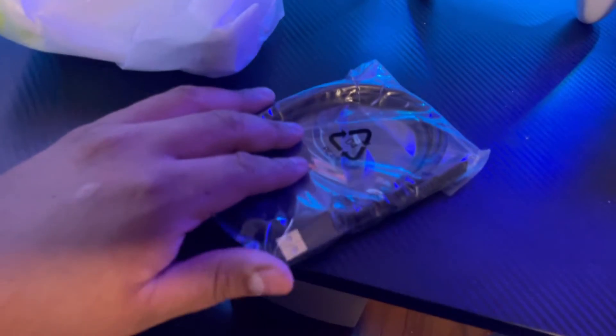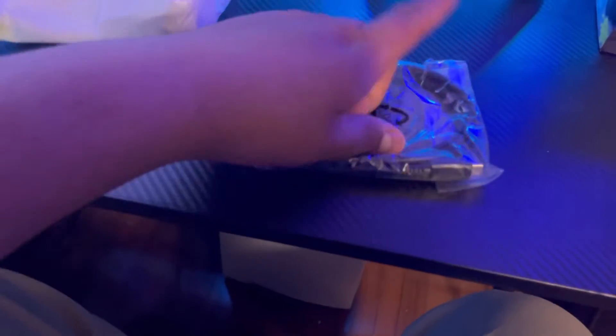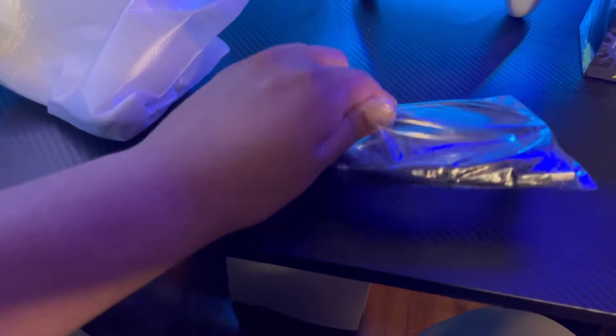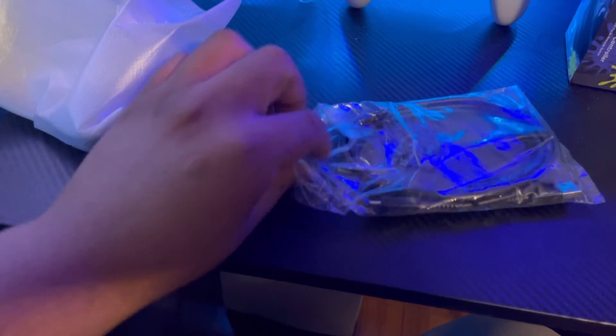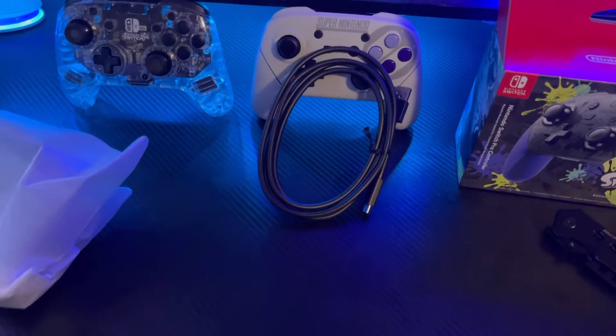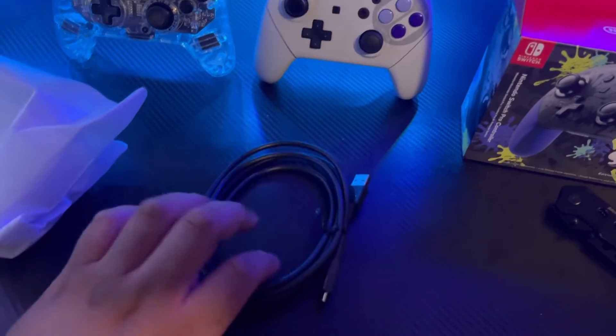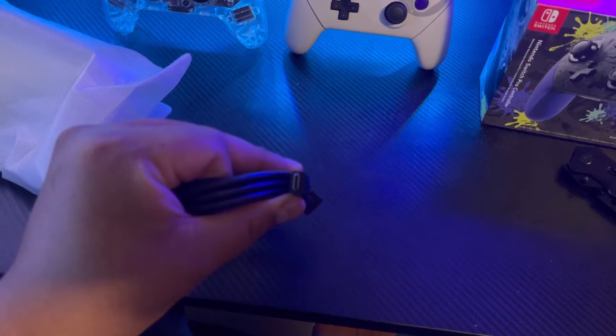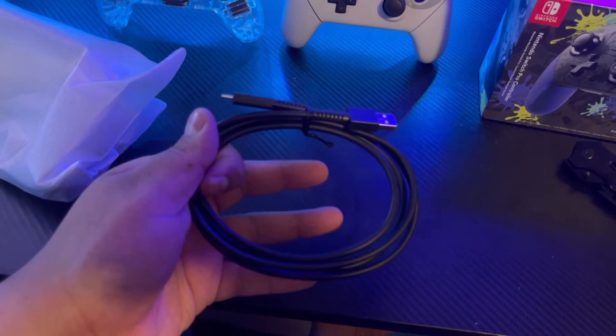Oh, it does come with one of these — oh, this is perfect! I was thinking I was gonna have to look for mine because I have so many but they're scattered everywhere, and I really did not want to have to look for it. So it's a USB-C cable — voilà, it is! Awesome.